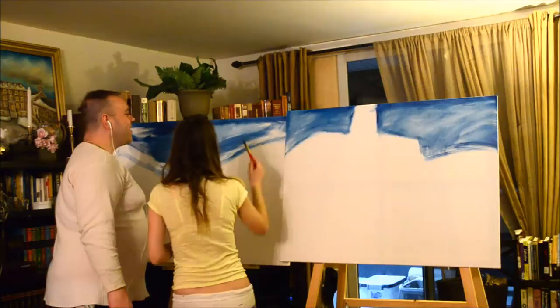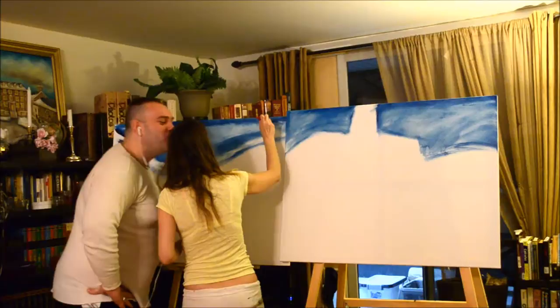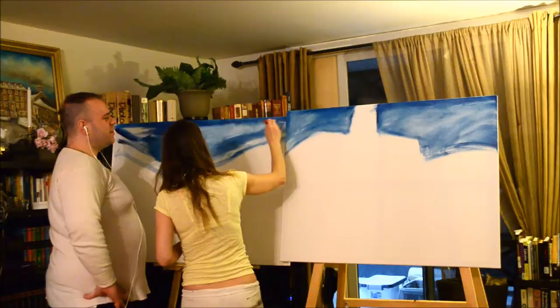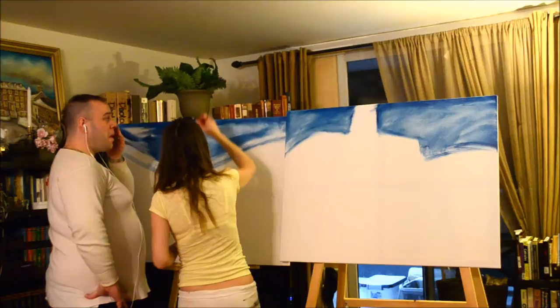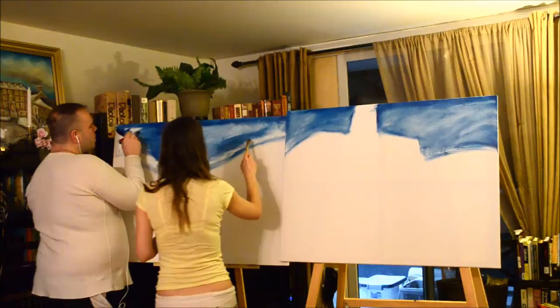I am serious. Look — clouds are like a garden. Or smoke. They're just smoke. They're like smoke, you know? You can't be angry. It's like smoke here. Feel it, feel it.